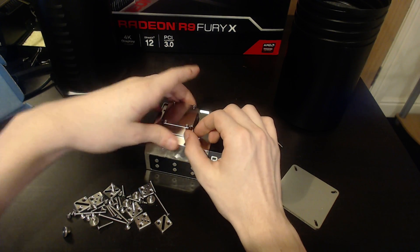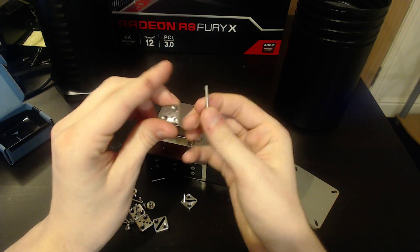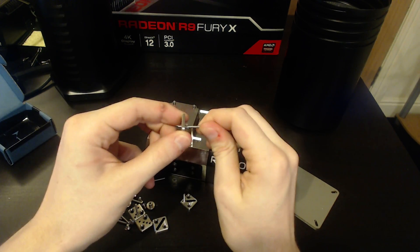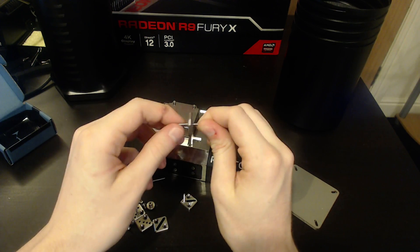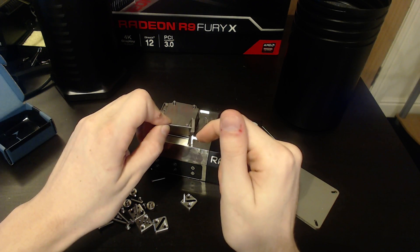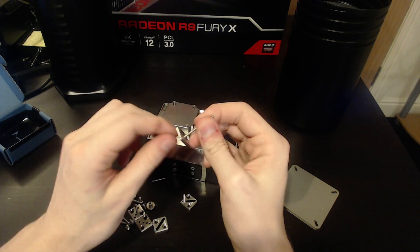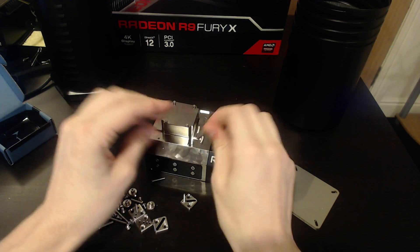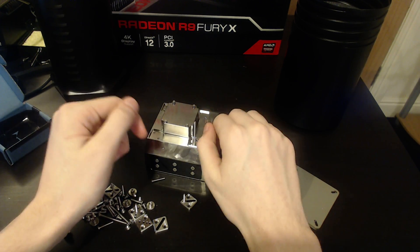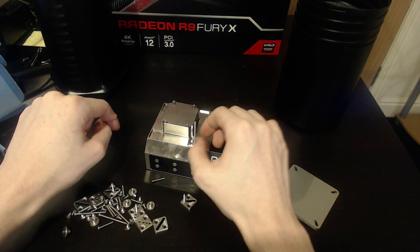If you want to use this extension, you have to use the other mounting equipment and these really long screws. These really long screws thread through these — these are actually threaded, so you can't just slide them back and forth, you have to screw them in. Those just thread on and then it'll actually go through your PCB. This mounting gear is included because it offers much, much better structural rigidity. Since it can't slide, it also doesn't wobble at all.